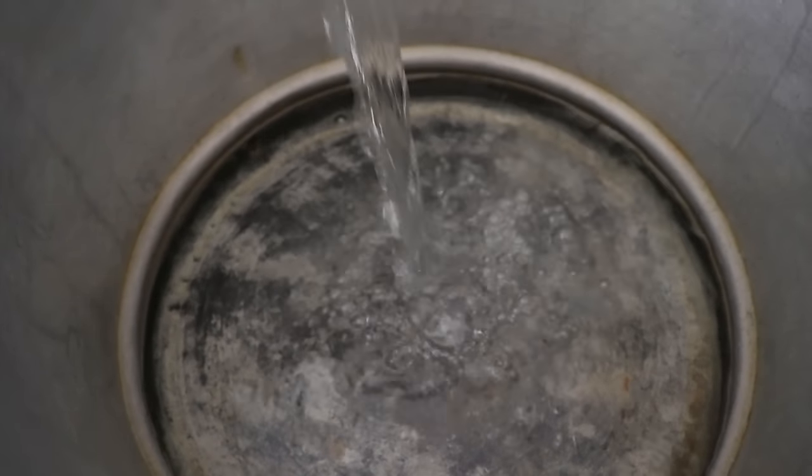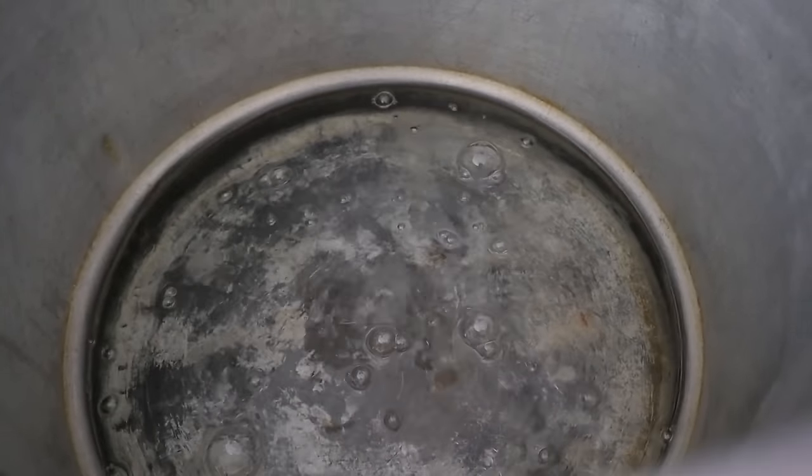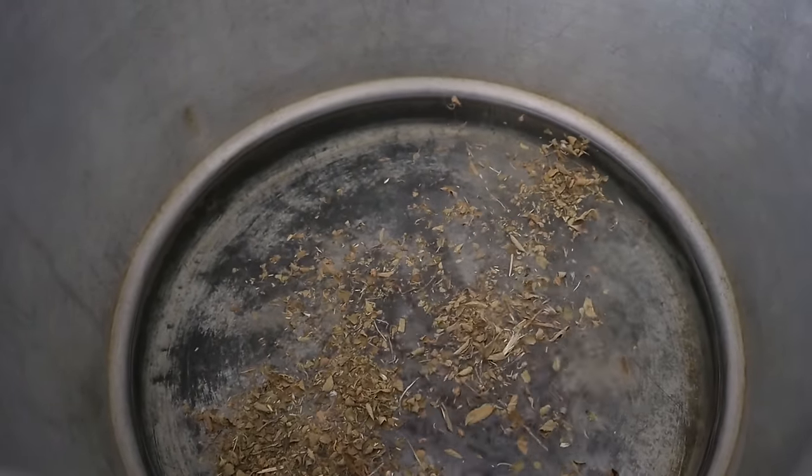Yo creo que me va a faltar un poquito más de agua. Aproximadamente seis litros y medio de agua. Cuidando también que no se te ahume, que no se te acabe el agua. Vamos a ponerle orégano, es un puñito de orégano nomás.